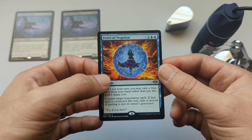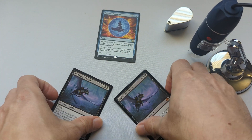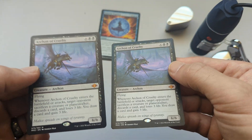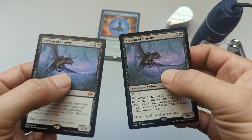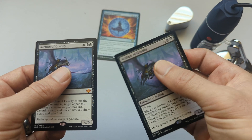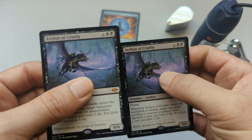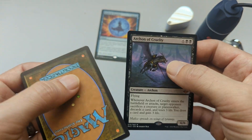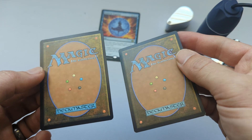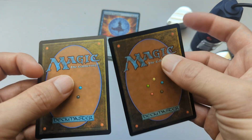Before I do that, let me go over a few different versions of the printings we have today. I recently received these two cards from Modern Horizons. Although they look very similar, they're actually different versions and they feel different. One is very matte-feeling, similar to old-school Magic cards, and the other is more glossy, reflecting more light. Some people might think the glossy one is fake, but it's just a different printing variation.